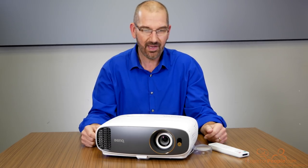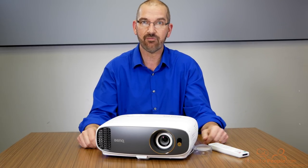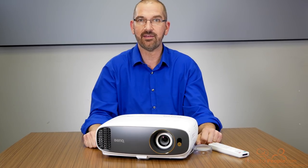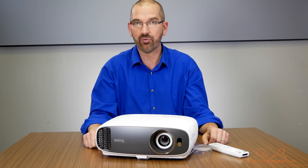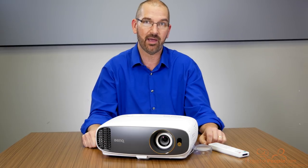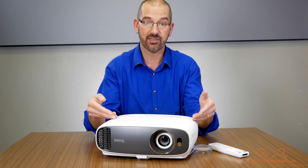In front of me I have the BenQ HT2550 projector. This is a 4K — for those of you that don't think that the DLP TI chip is actual 4K, regardless, it makes 8.3 million pixels. It's extremely sharp, much better than 1080p by anyone's specifications, and it is capable of HDR10.